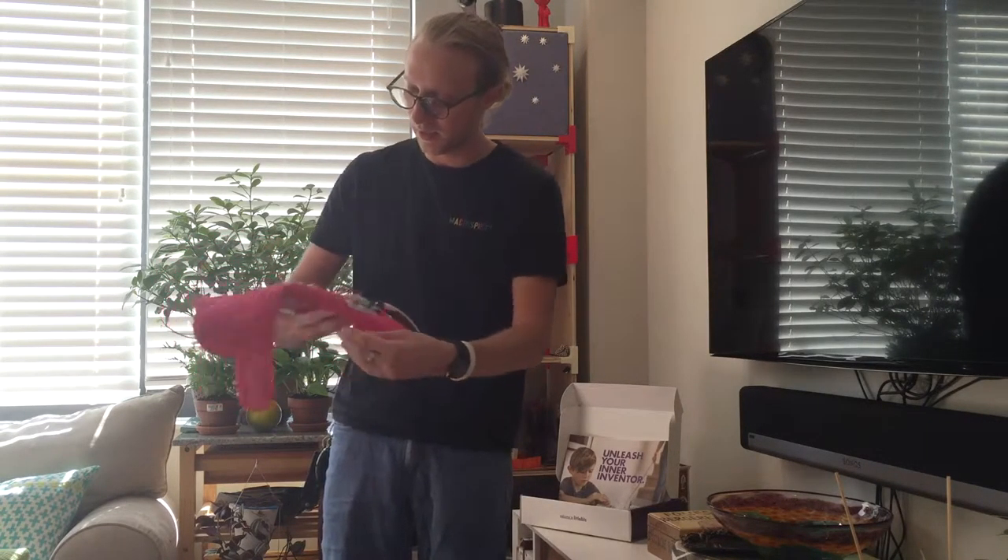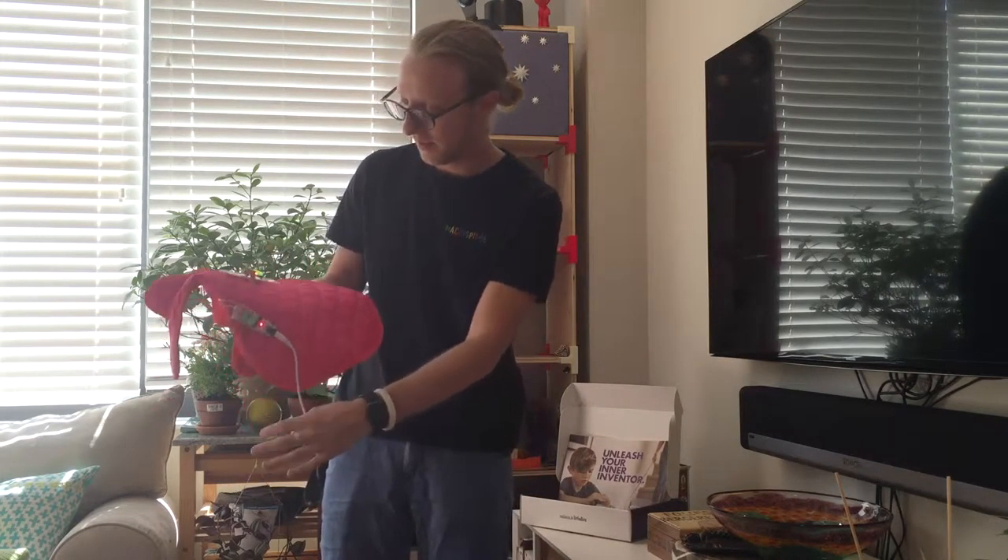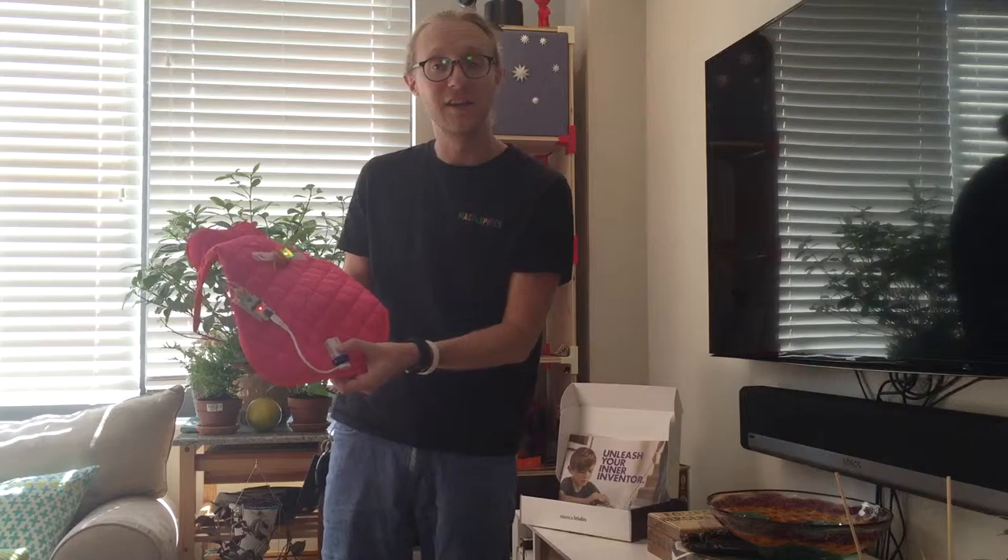All we've got to do here is put this on the dog, Velcro her in, turn on the copter, and she is on her way.